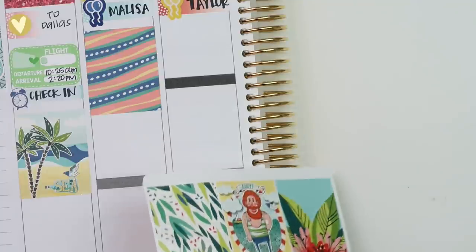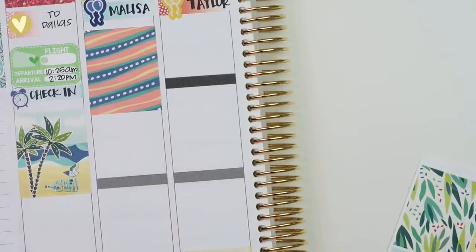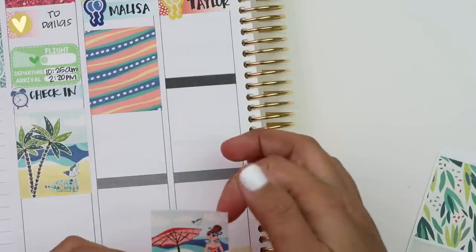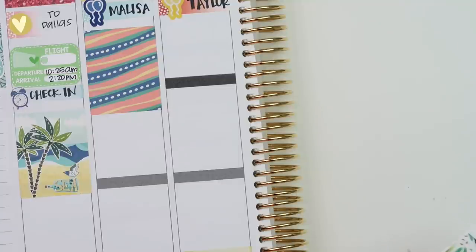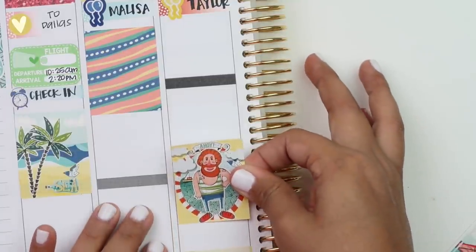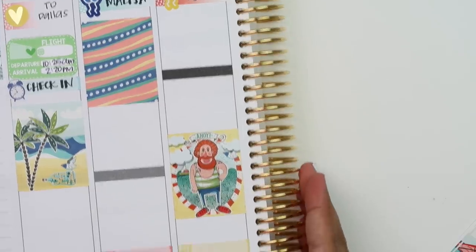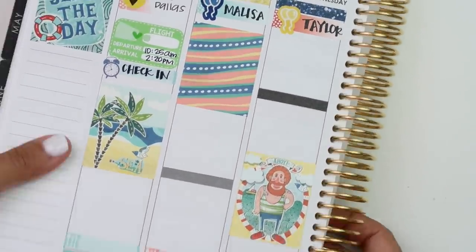Putting a full box for Wednesday. I want to use one of these character stickers - maybe this girl. Actually, that's too close to the other one. I'm going to use this little guy and put it up here. This is such a weird plan with me.